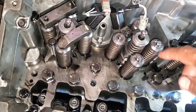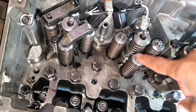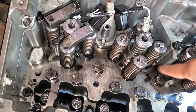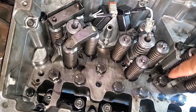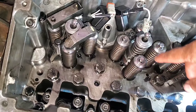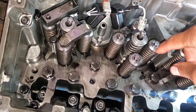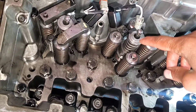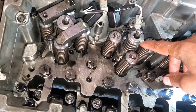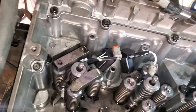They do make injector installers, but on this engine it's very forgiving. What I normally do is use the injector hold-down clamp and just tighten it down to manufacturer specs, and that automatically installs the injector. So now we're gonna get the injector hold-down clamp.